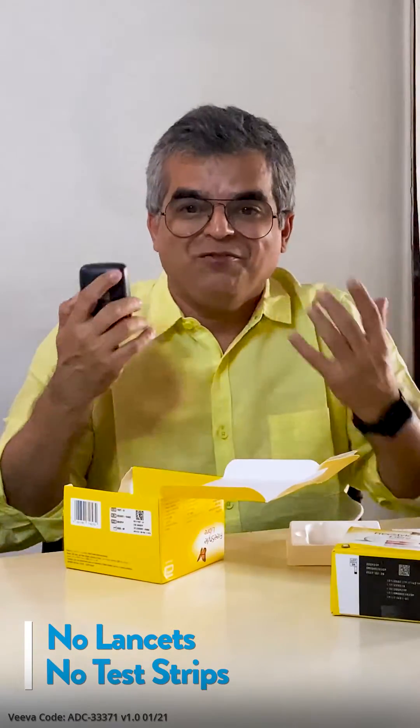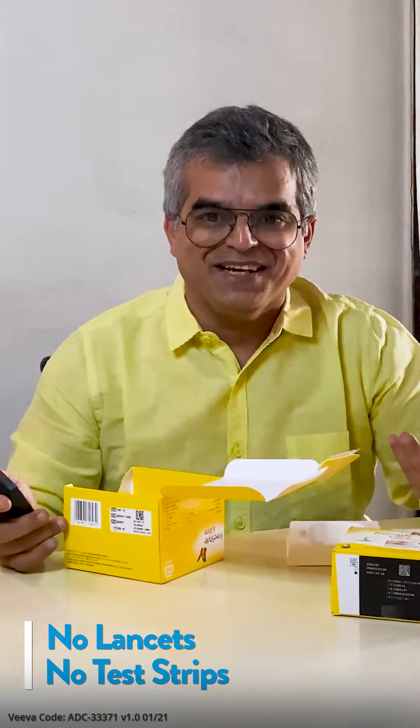More manuals, charger, but no lancets, no test strips. I think this is the new generation now, where old people like us have to learn that technology has moved faster than we think.